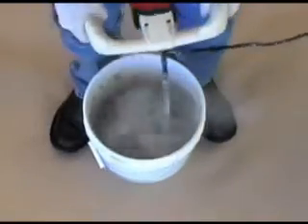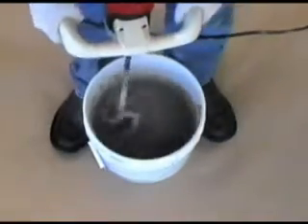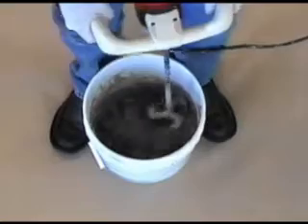Begin to mix the grout by hand or with a slow speed mixer to a smooth, creamy peanut butter consistency.